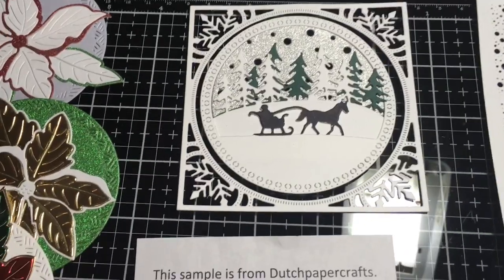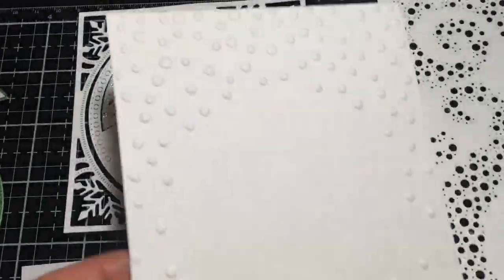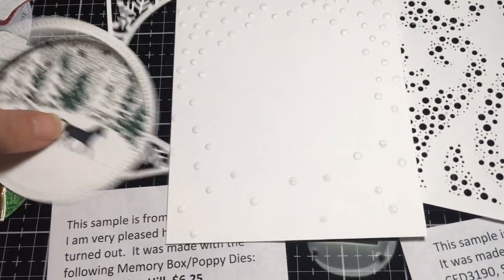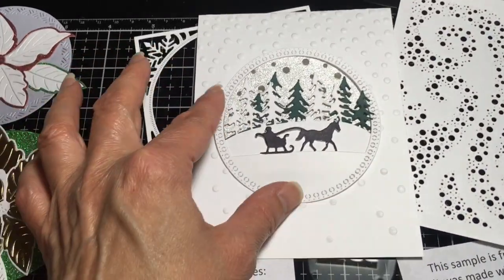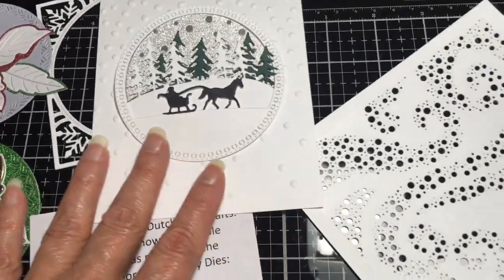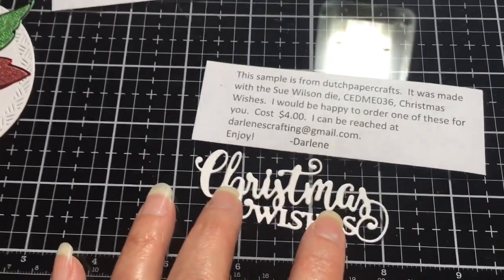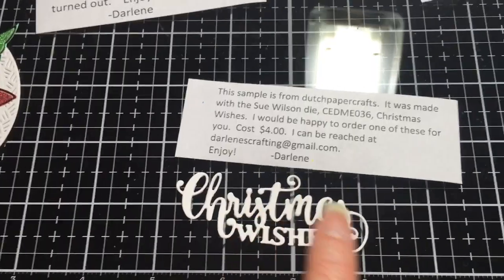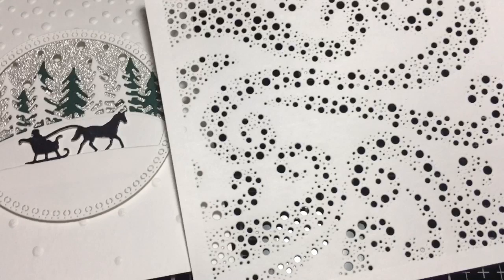Going back to that Sizzix embossing folder — this sample would look really nice in there. The white on white with that looks like snowfall, just a thought. This is a Sue Wilson sample — it's a $4 die that says 'Christmas Wishes.' Very pretty, I love that script.